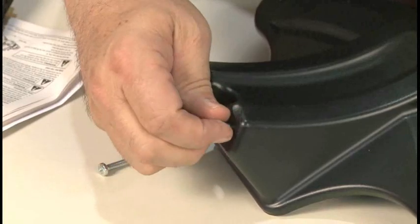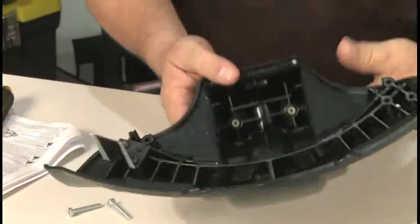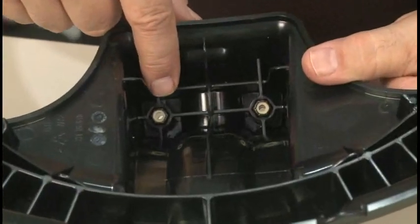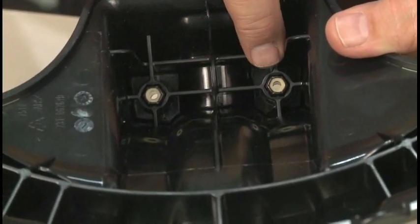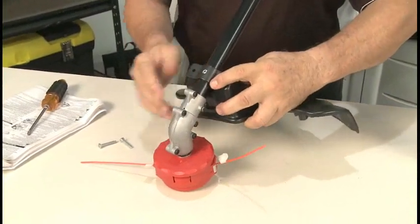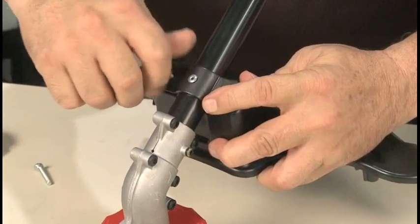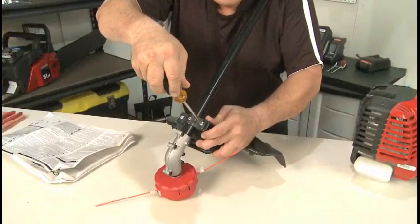Remove the shield screws and set them aside. Make sure that none of the captive nuts fall out of the shield. Hold the shield underneath the guard mounting bracket. Insert the two screws through the bracket and into the shield. Tighten them securely.